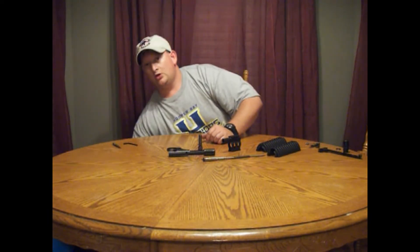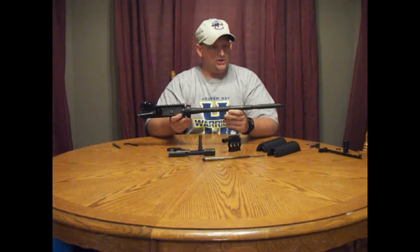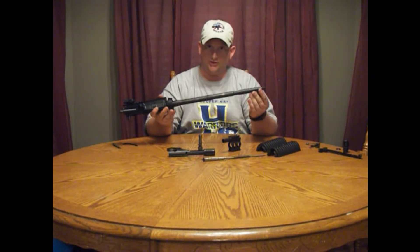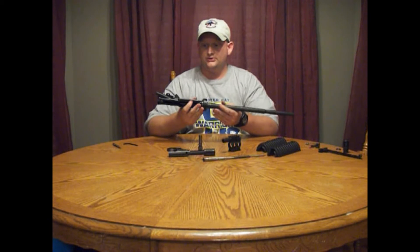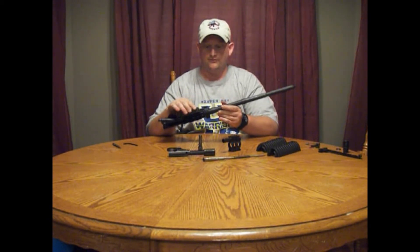To start with, your barrel or upper receiver should be stripped down. You need to remove your front sight post and your gas block. Before that, you'll need to remove your flash hider and the crush washer. You should have your upper receiver like this — no bolt carrier group, no ammunition, completely empty.